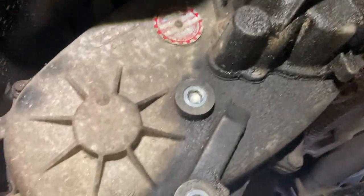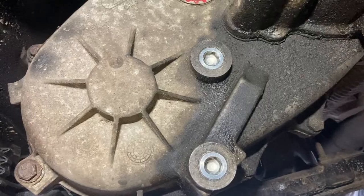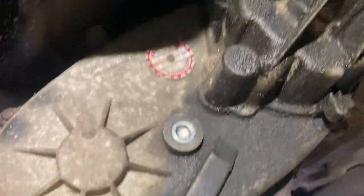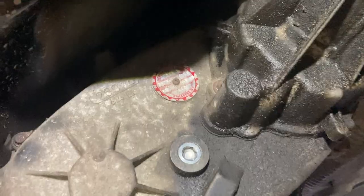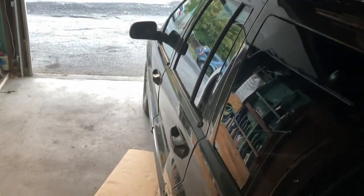As mentioned, there is a fluid leak around here that I'll address later. I need to check whether it's coming from the gasket or the seal — I'll take a look at it in a future video.